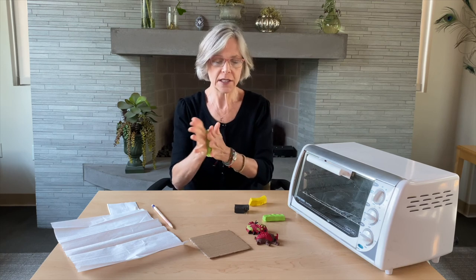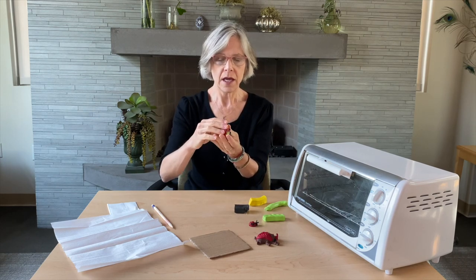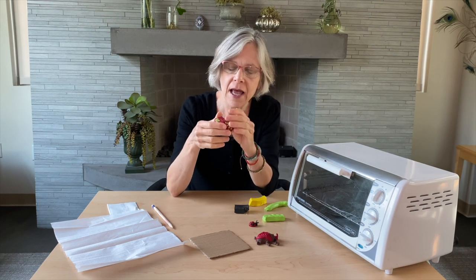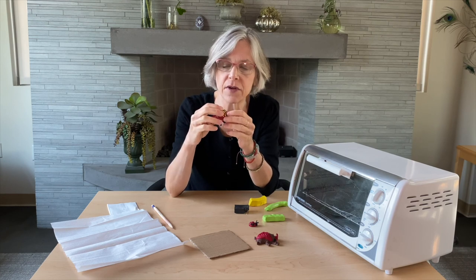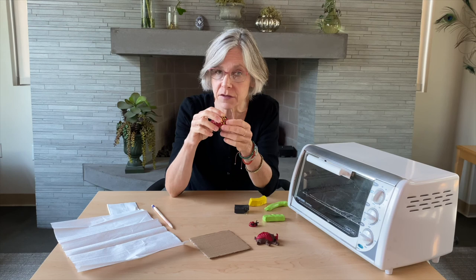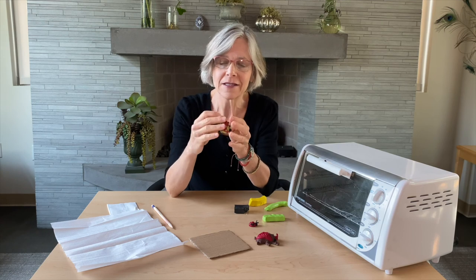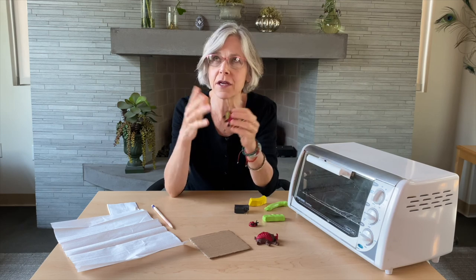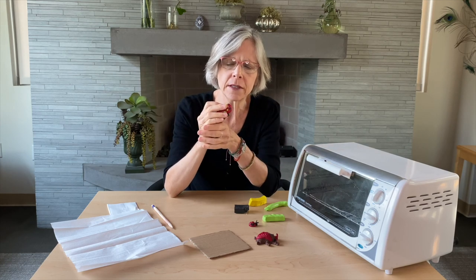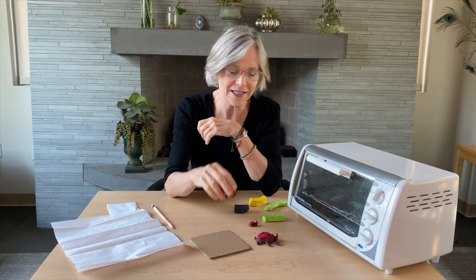We've chosen as our project today making a beetle. Beetles are pretty amazing animals — they are remarkably diverse and we don't even know how many species are out there. Scientists have identified about 400,000 distinct species of beetles, and they're pretty sure that might be only half of what's out there. Some 19th century naturalist, when asked what his study of the natural world could reveal about the mind of the almighty, said apparently the almighty has an inordinate fondness for beetles because of their amazing diversity.